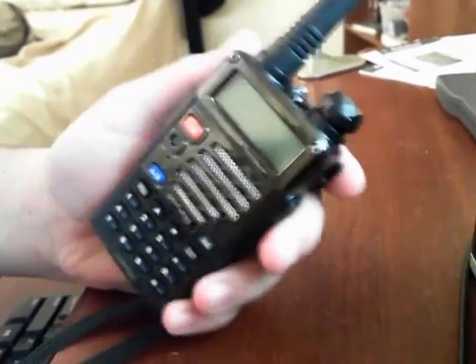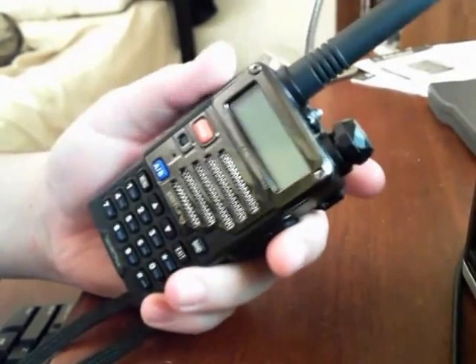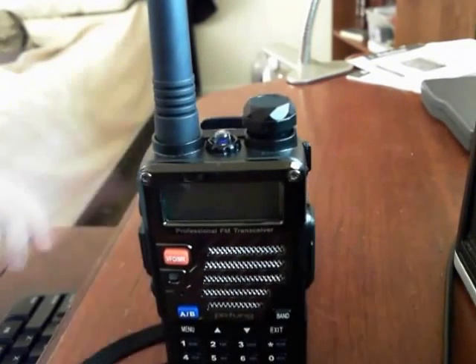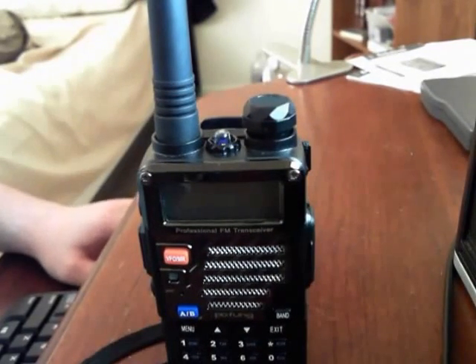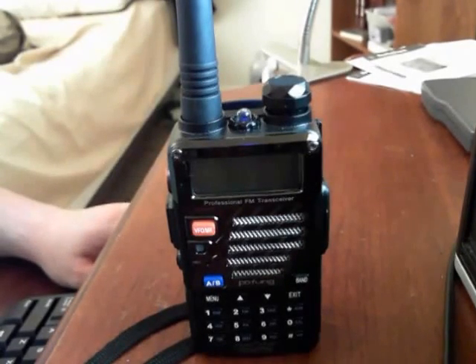I've been looking at a couple other things with this and I'll do more of that in another video. I ordered a new antenna, so when that comes in we'll do stuff on the antennas — comparing them and all that. But yeah, that's how you get FM radio on your Baofeng. Please like, comment, share, subscribe — all that good stuff. Thanks for watching, guys.